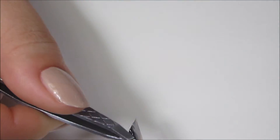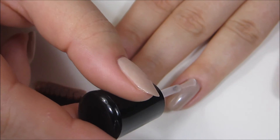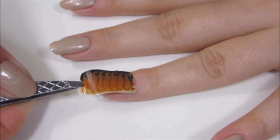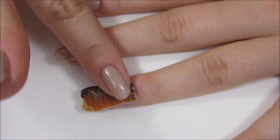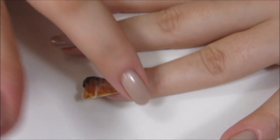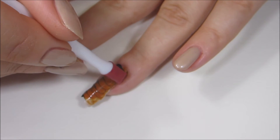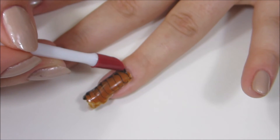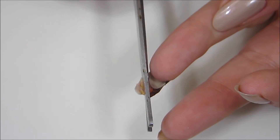Now I'm using a tweezer just to pull the decal right off the sandwich bag, and as you can see it comes off perfectly. I'm using a little bit of clear polish applied to my nail to make the decal stick. Using tweezers, I'm lining up my decal and pressing it down onto my nail. Using my finger, I'm pushing the decal onto the clear polish to make sure it sticks, also pressing it down around the sides to ensure there are no air bubbles. You want to ensure the decal is completely pressed into your nail.